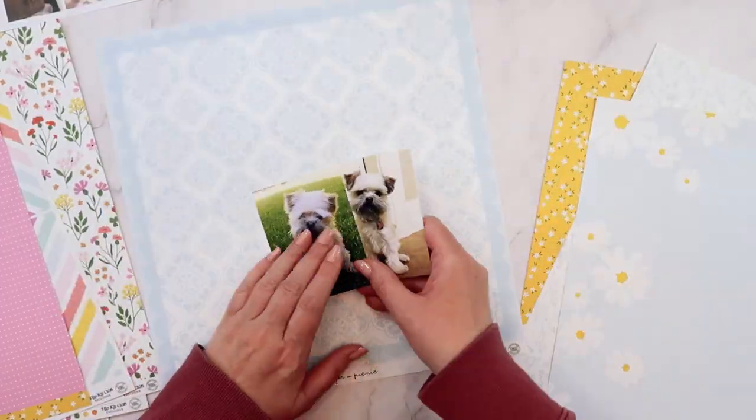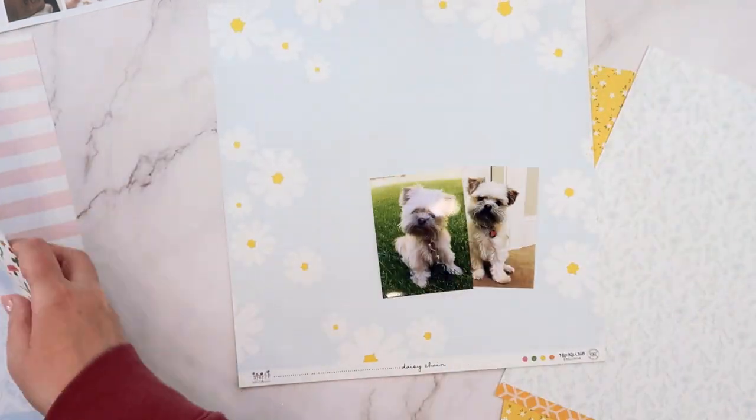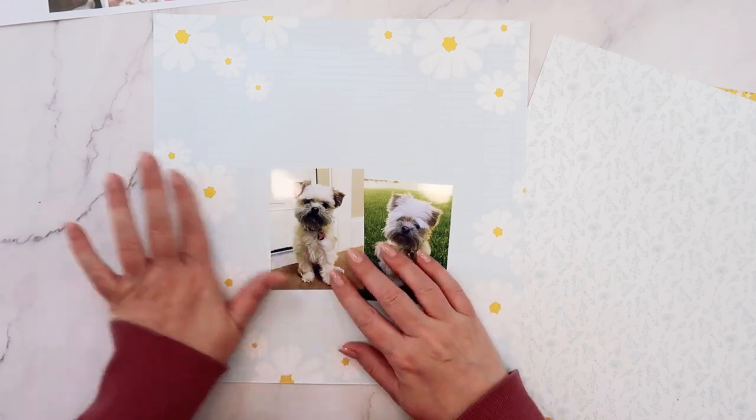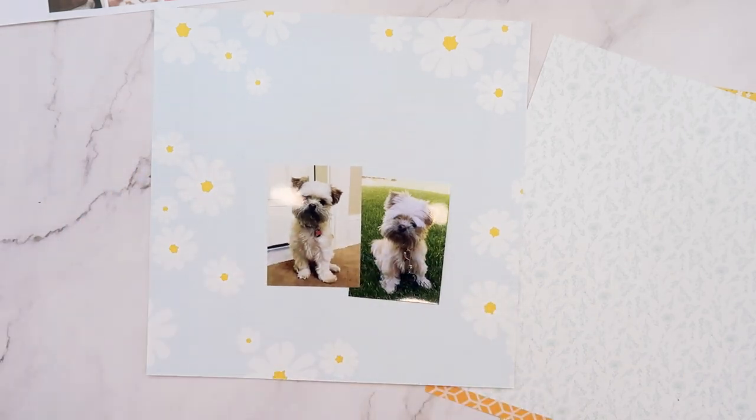So here I have two photos of my puppy. This is Ellie. She is the naughtiest little pup in the world, but she is super cute. And today my layout is going to be all about this cute little naughty pup.